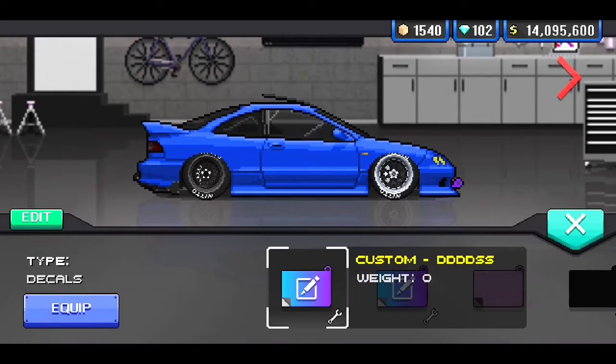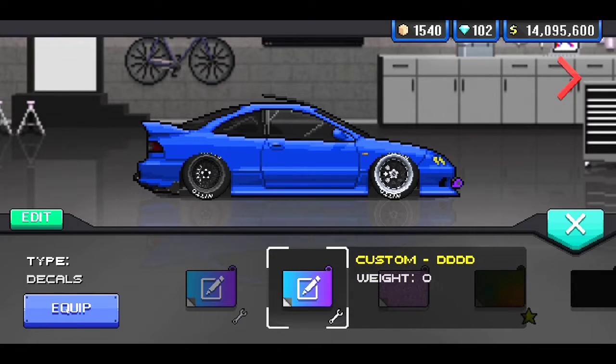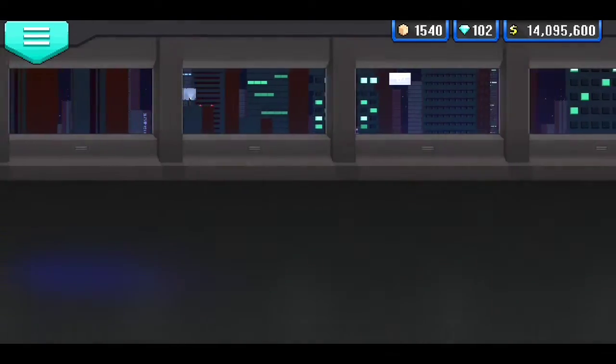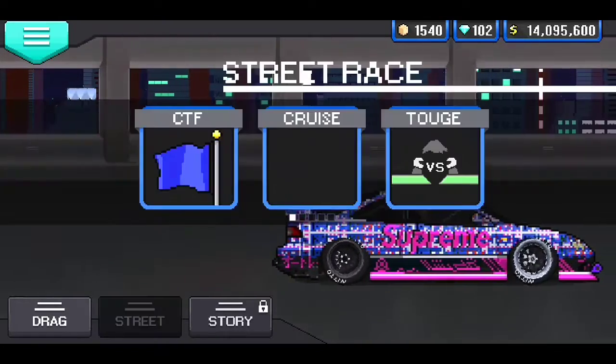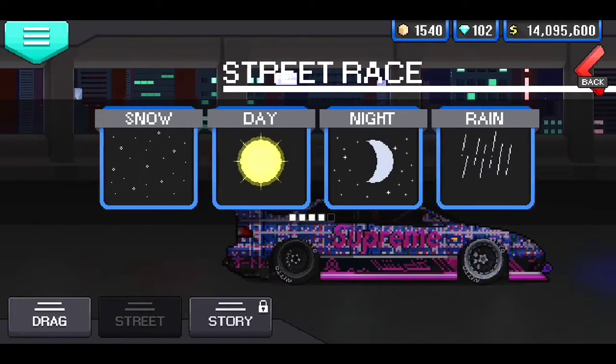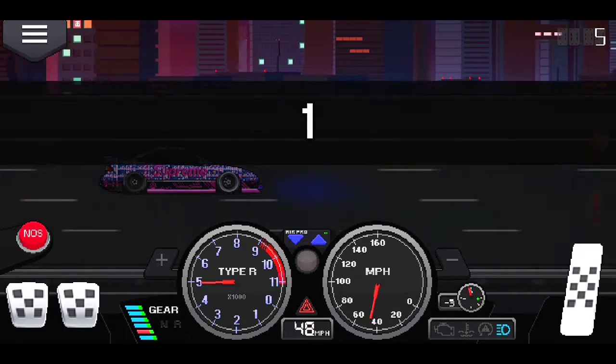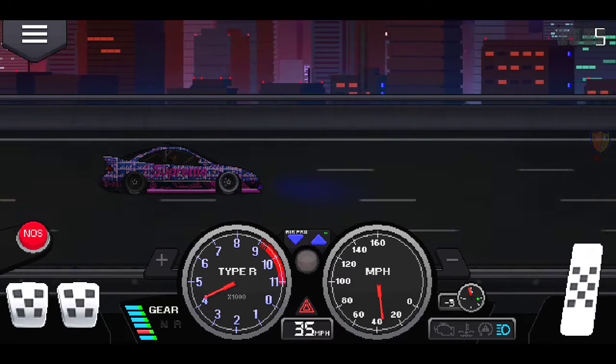Alright, now that we have everything on the car and the car is built, I'm gonna reveal my custom wrap. In three, two, one. Let me know what y'all think about this wrap down below in the comment section. Is it rice or is it nice? I worked on this wrap for about 30 minutes — it wasn't really that hard to make, it was pretty easy actually. It just took me a minute to come up with the idea. I kinda think this wrap reminds me of a bubblegum theme. Let me know what you guys think about it down below.